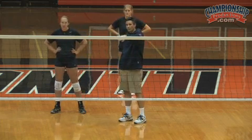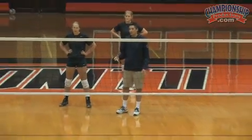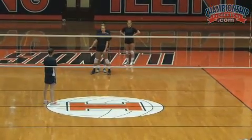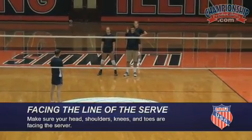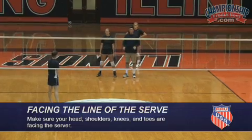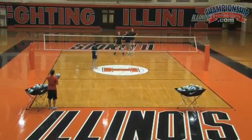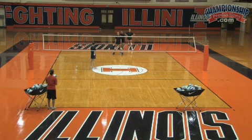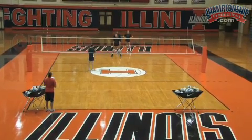Jen's going to serve straight balls at him right now, and we're going to work on facing the line of the serve. What that means is we want all of our players, when they're passing, to make sure that their head, shoulders, and knees and toes are facing the person that's serving the ball. We can see that her shoulders, hips, and feet are all perpendicular to the flight of the ball.